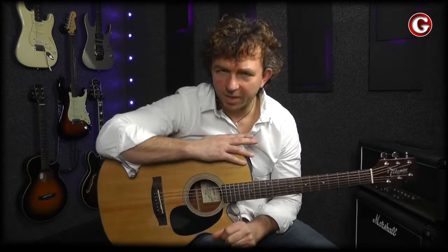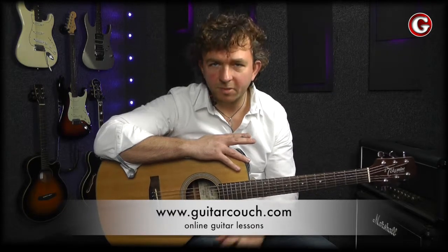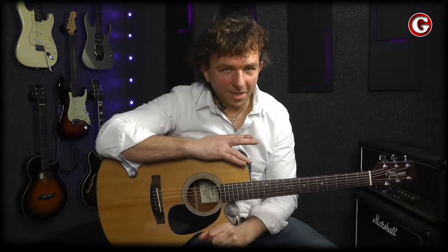If you follow this plan, I guarantee that in a few months — 2 to 3 months — you'll be able to play some simple songs. If you have any questions, you can ask me on my website guitarcouch.com, or on Facebook, Twitter, or post a question under this video on YouTube or Vimeo. There are plenty of options, and I will then try to make a video for you with my guitar tips.